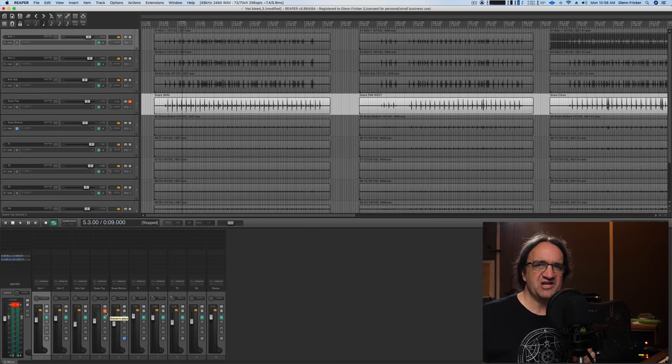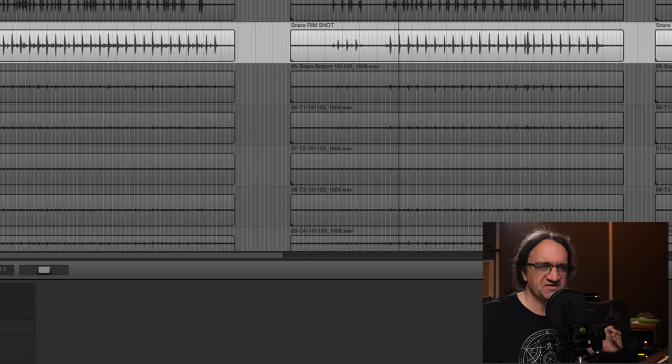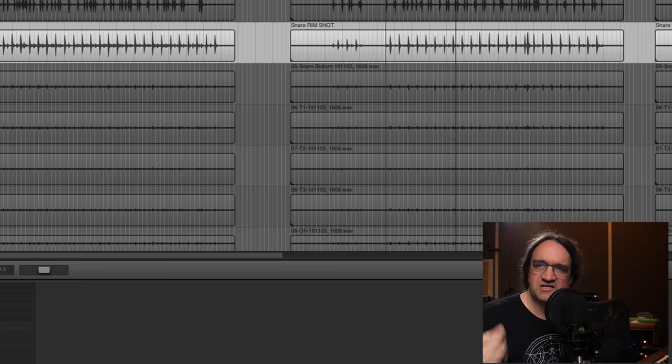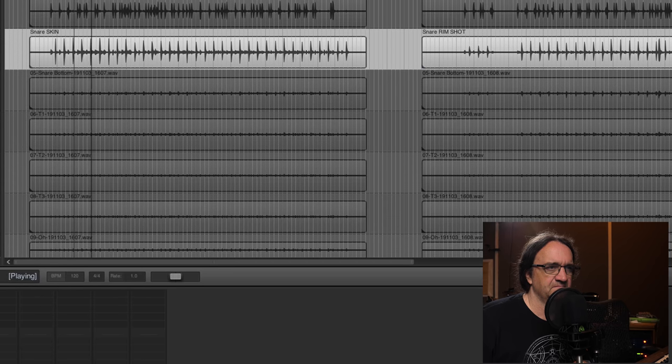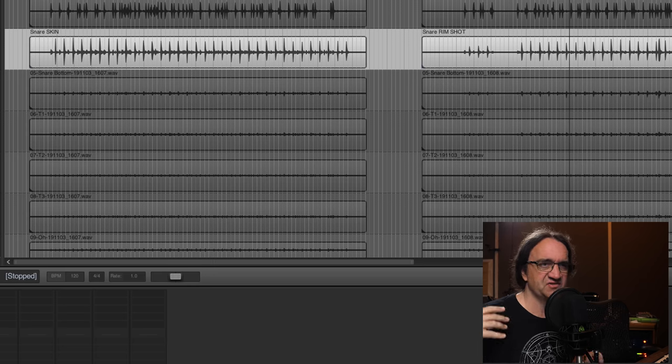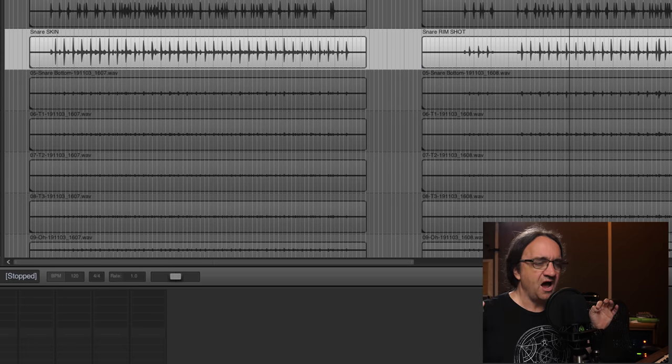It is a fatter sound, but it's not going to quite give us the crack we're looking for, especially if we want it to cut through a mix. Now here's the mic in the same position played with rim shots, and you can hear how much more attack we get on the drum. Especially when he opens up that hi-hat, you can really hear the difference. It's night and day because we've turned the mic down — the drum is that much louder. So that's why I really prefer it when a drummer records with rim shots.